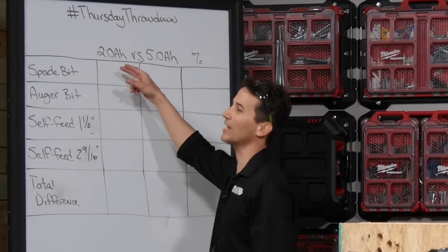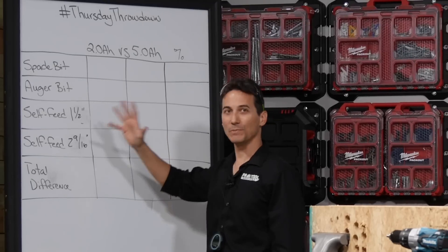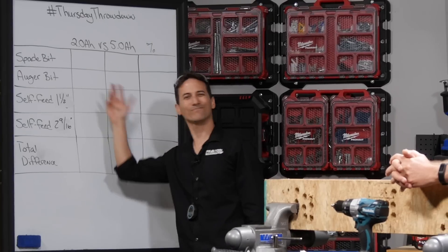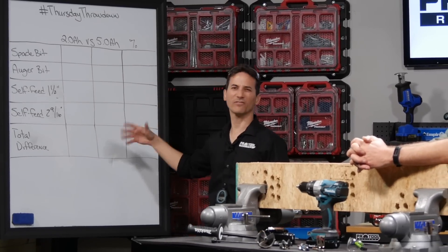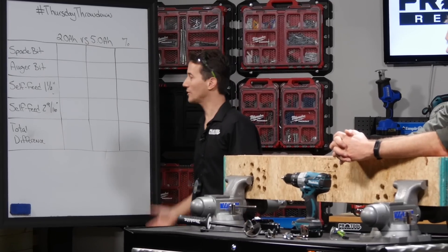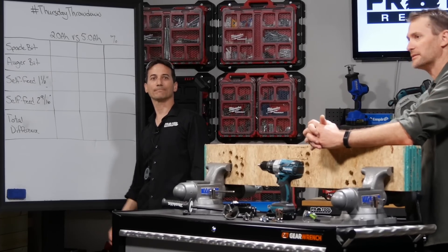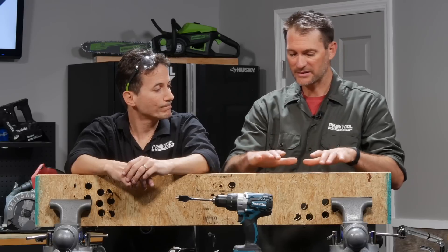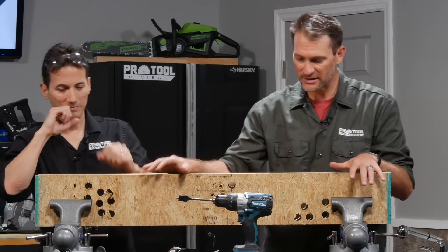Here's what we're testing. We're going to test spade bits in high speed, auger bits in high speed, then move into low speed tests — a self-feed 1.5 inch bit and a self-feed 2 and 9/16 inch bit. We'll do three tests of each type, tally the totals, and see the difference in percentage. That'll give us a good sense of which battery gives you more performance. For the material, this is five layers of three quarter inch stacked OSB, locked into our Wilton Tradesman vices, using a one inch spade bit.